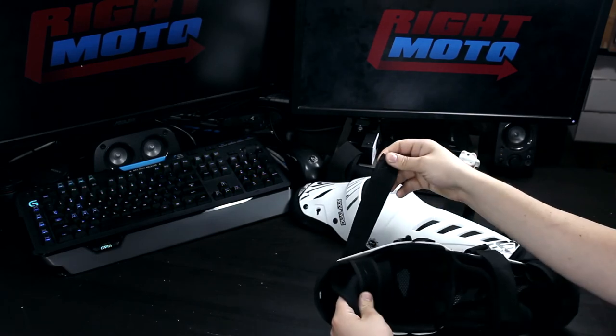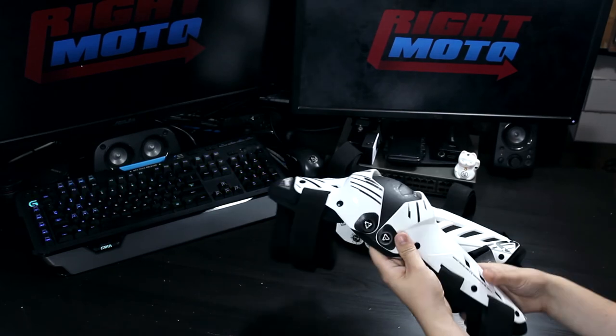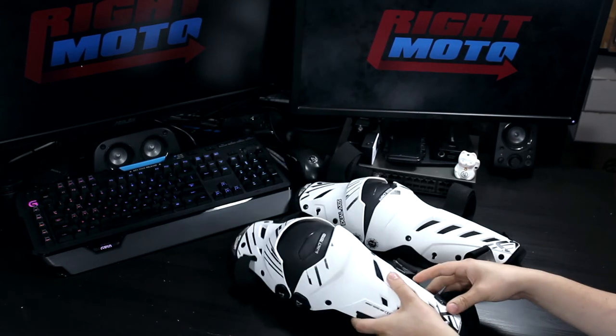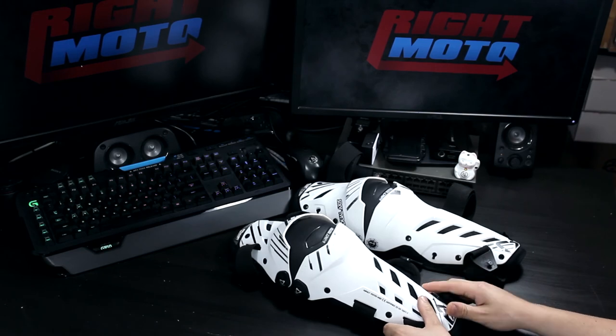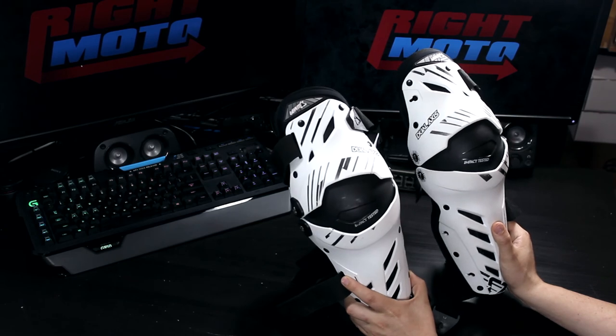I have been wearing these for about 6 months and have worn them for over 8 hours straight on multiple occasions and I have found them to be rarely uncomfortable — I almost forget that I have them on after a bit. They come in white if you like stormtroopers like me, or black if you are more into Batman.